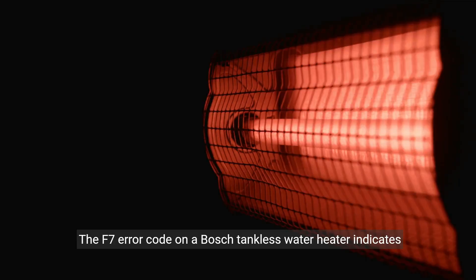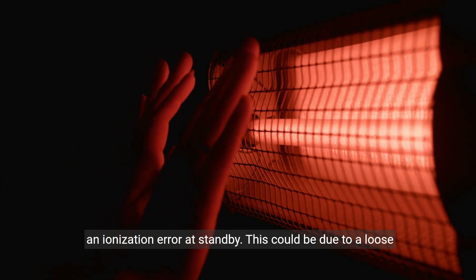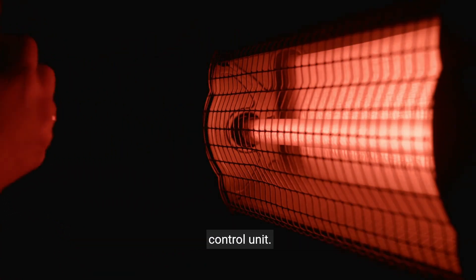The F7 error code on a Bosch tankless water heater indicates an ionization error at standby. This could be due to a loose connection to the flame ionization rod, or a damaged rod or control unit.